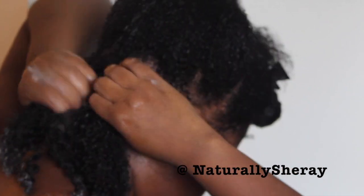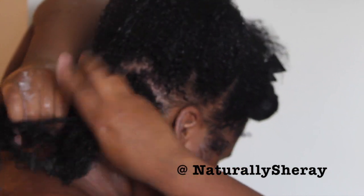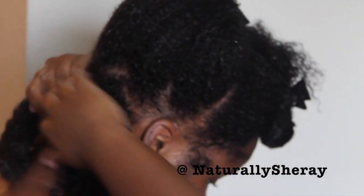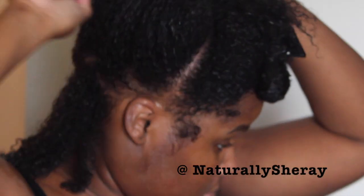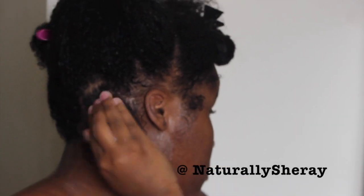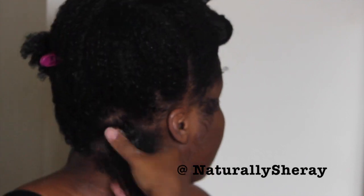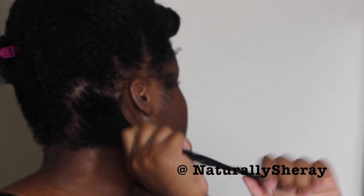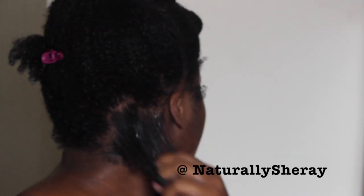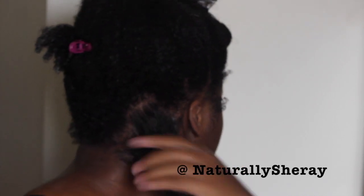Now that you have applied your moisturizer, you're going to section off the piece that you're going to twist first. To get the other hair out of the way, you're just going to twirl it and clip it out of the way. Now I'm going to go in with my Argan Oil Eco Styler Gel, starting by applying it to the roots of my hair and then smoothing it down the hair shaft, also applying a little bit more to the ends of my hair.